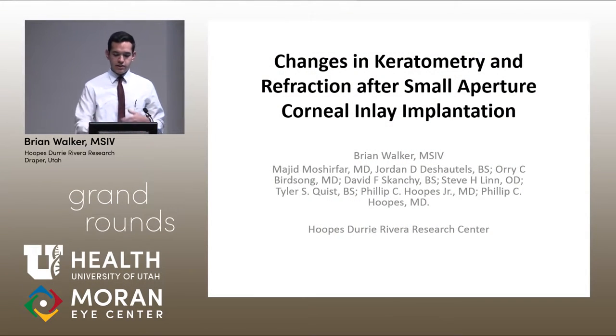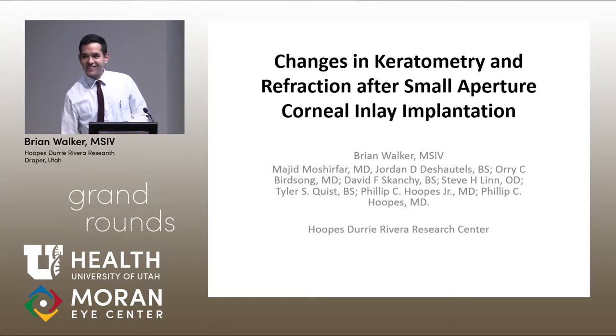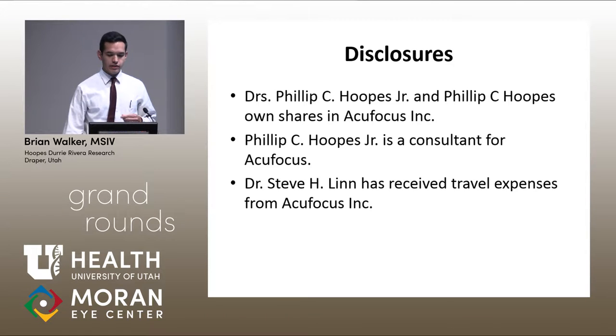I'm Brian Walker, and I want to give a shout out to everyone else I've worked with on this project, especially Dr. Moshfar — to quote a current NBA great, he's the real MVP in doing this research. I'm going to talk about changing keratometry and refraction after KAMRA small aperture corneal inlay implantation.